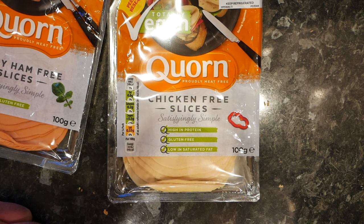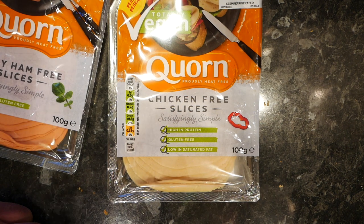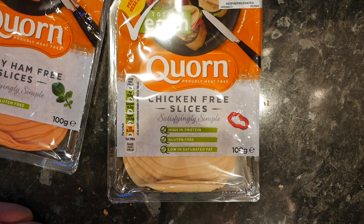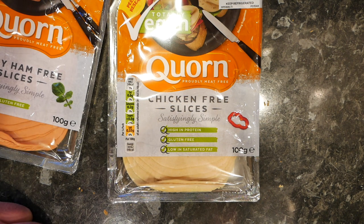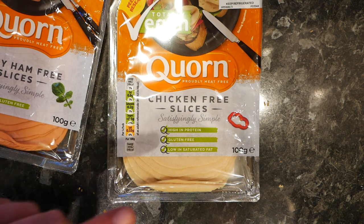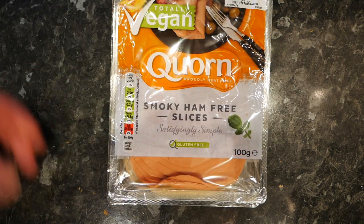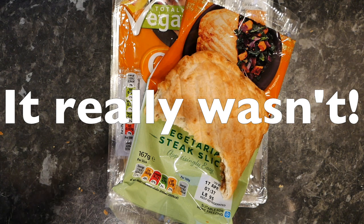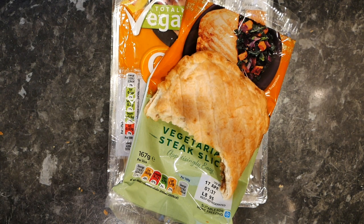When it first touches your tongue there is a hint of chicken, but as you eat through it you get another flavour that I can't put my finger on — it just tastes odd. It's not horrible and I think if you had a sandwich with a bit of mayonnaise, or a vegan mayo alternative and a bit of salad, it would be delicious. But on its own it's a little bit odd. If you really need chicken-free slices, you could do a lot worse. So at the end of it, the slices are meh — and the steak slice is bloody delicious. Hopefully that's enough for today, sorry it's been a short one, we'll get back to it very soon — thank you very much for watching, see you next time, bye for now.